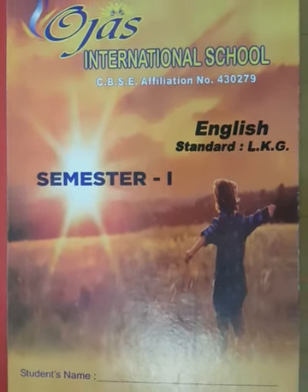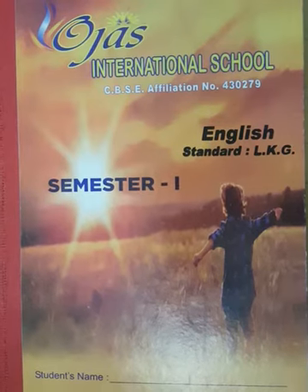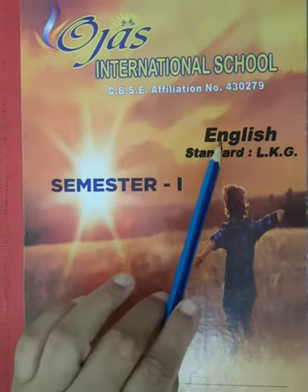Hello dear children, how are you? Fine? Yes, very good. So, today our subject is English.